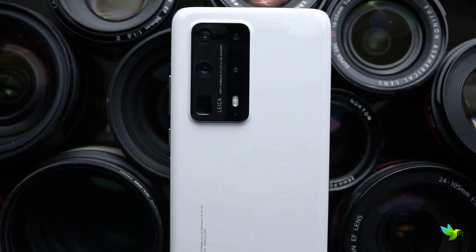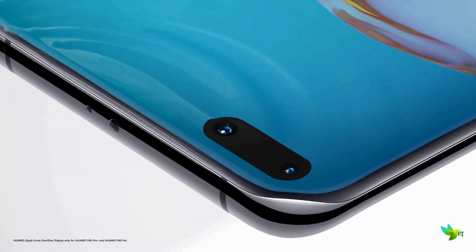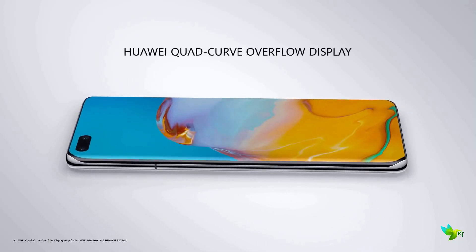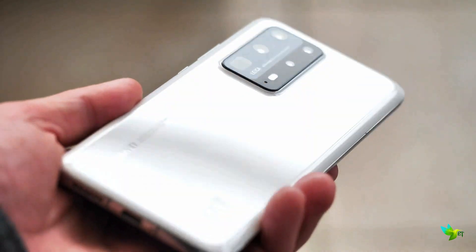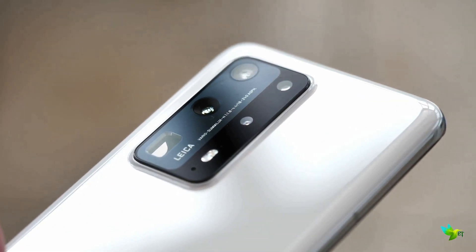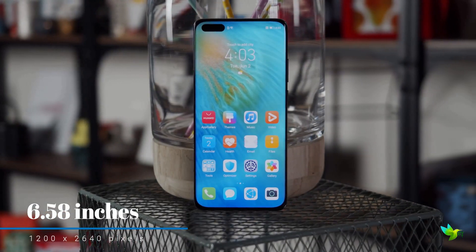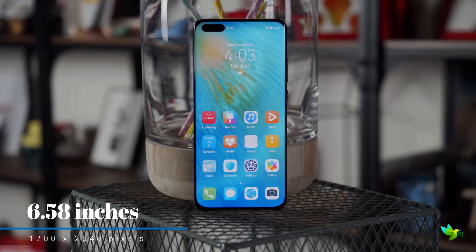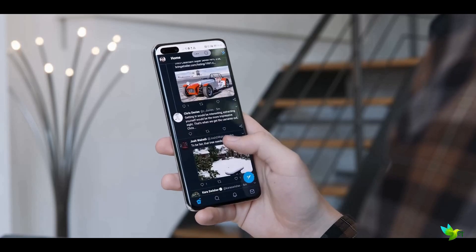The Huawei P40 Pro Plus feels excellent in hand. The Pro Plus features a quad-curve overflow display, meaning it has curved glass at all four edges. This device looks genuinely unique and recognizable in a sea of smartphones. Available in high-gloss black or white, a key differentiator between the P40 Pro and P40 Pro Plus is the material used around the back. The display itself is a 6.58-inch OLED panel with vivid colors, deep blacks, and customizable color temperature and display options.